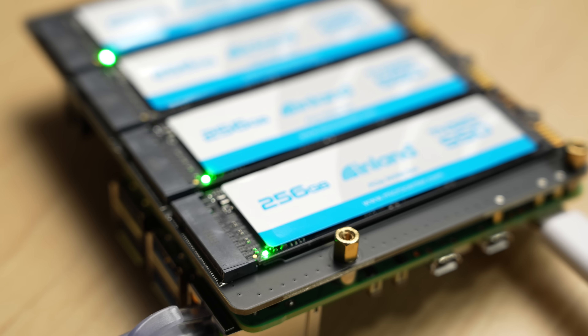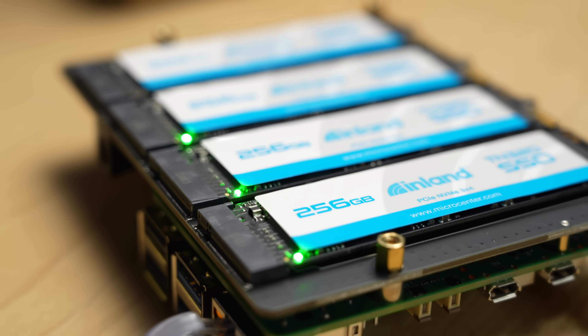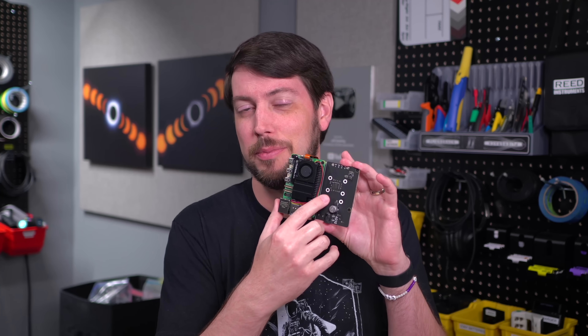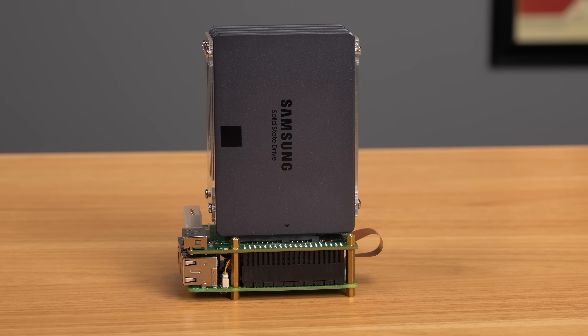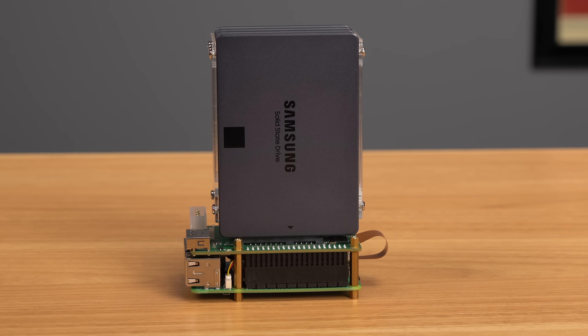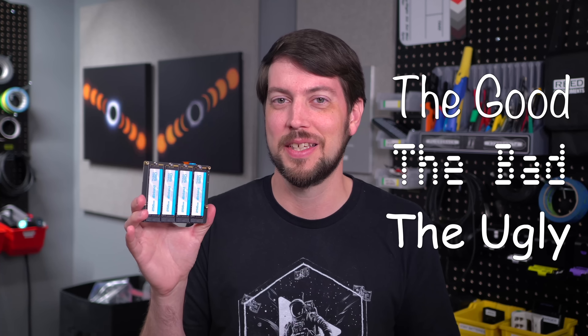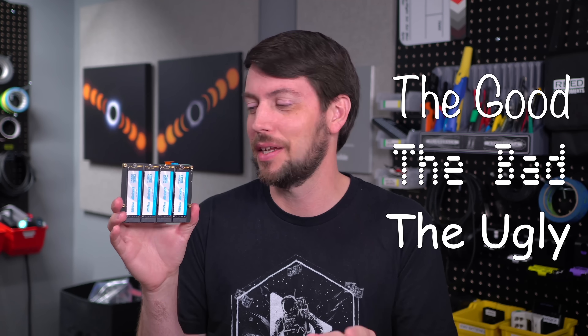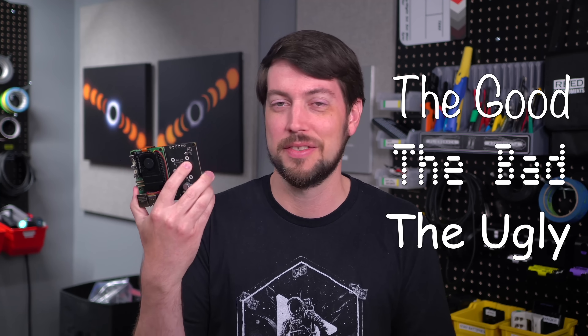You'd think NVMe SSDs are faster than SATA hard drives, and they are individually, but when you put them behind this particular chip, they actually are not as fast as my setup — the ultimate Raspberry Pi 5 NAS. This board is kind of a case of the good, the bad, and the ugly all in one little device. I don't necessarily not recommend it, but there are caveats you'll want to know.